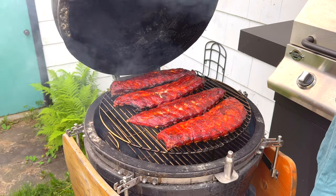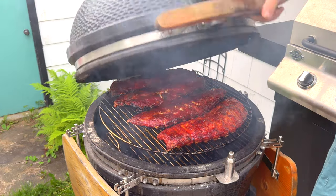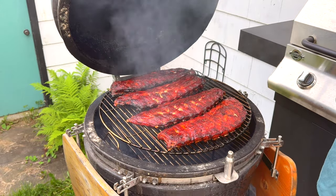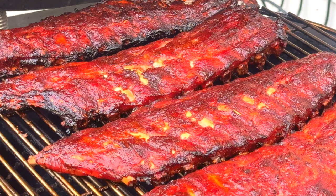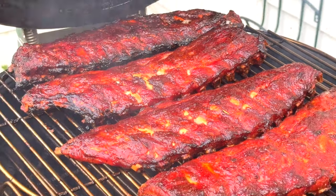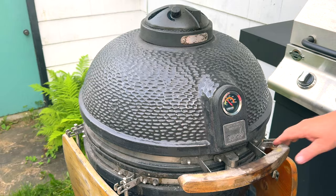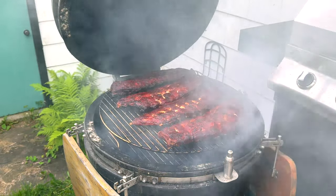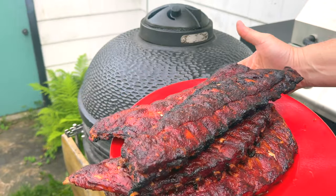You can see the ribs are starting to crack here, and these have been on for a while. If I had more barbecue sauce, I would probably fill in those cracks, but you can see everything's nicely bubbling and the meat has come away from the ribs. There's lots of smoke here at the end, and these are pretty much done now. You can see they just sort of fall apart. There we go — a beautiful set of ribs, done the easy way.